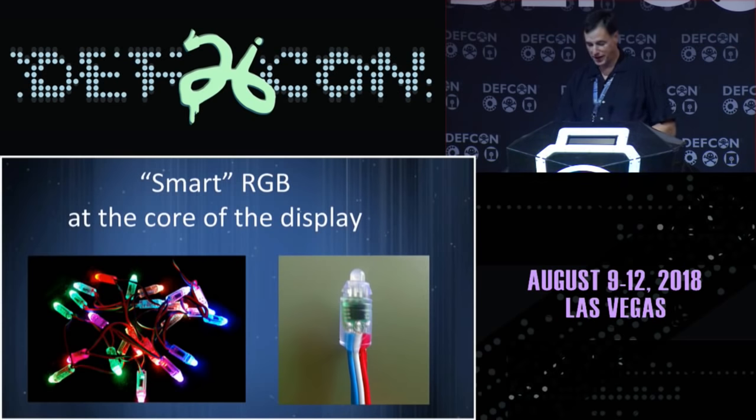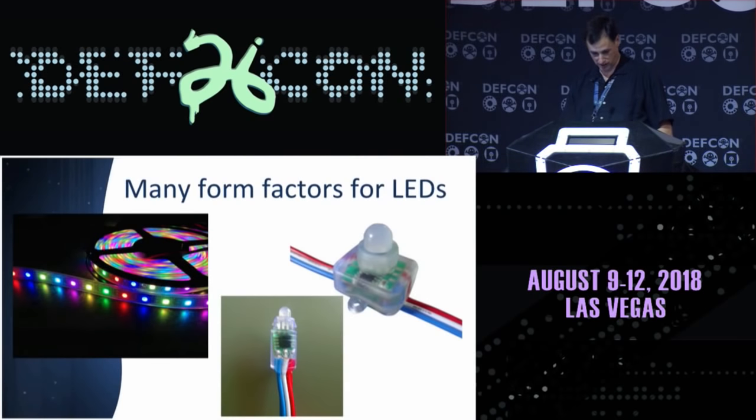At the core of my display are these elements. There are multiple form factors for the LEDs. The bottom center is known as a bullet pixel — they look like a small bullet and you can push them through display items and mount them that way. The square nodes have ears for you to screw down. The strips themselves are flexible and can be tie-wrapped and attached to different things.